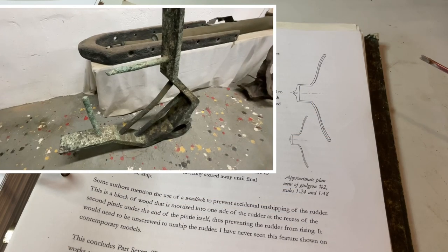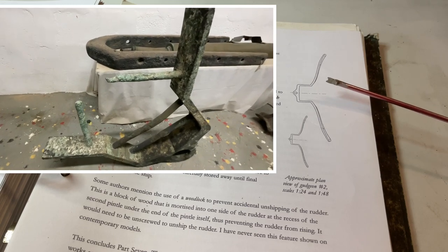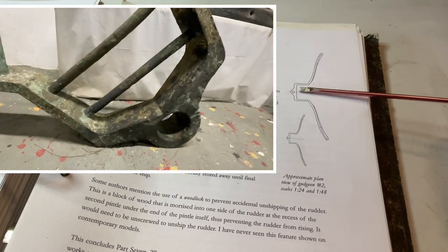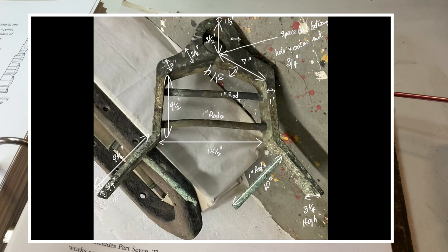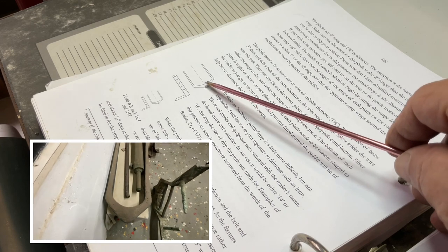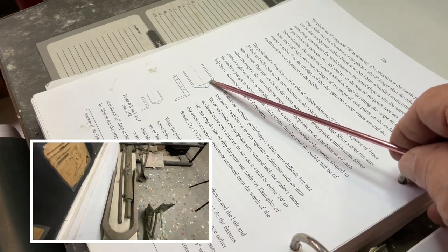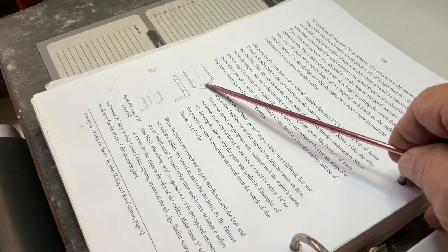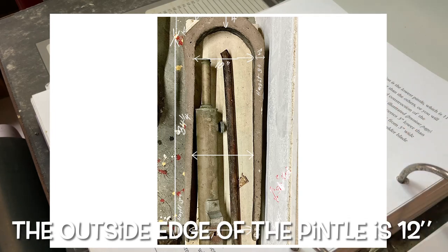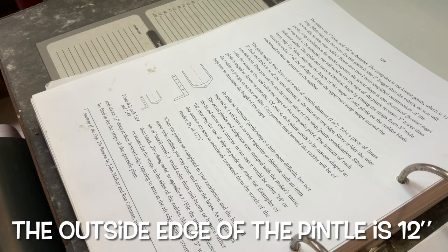The one major difference between the drawing and the actual gudgeon is that the stern post is not flat as it's shown. There's actually an angle in the stern post, which may bring the hole closer to the pin. And then on the pintle, this curve is certainly shown, but you may remember I was talking about whether the rudder was tapered. There's actually a slight taper parallel to each other right down, so that clearly means the rudder was not shaped in any way, shape or form.